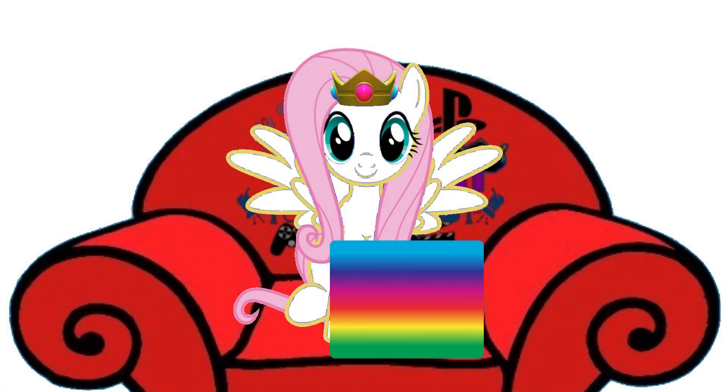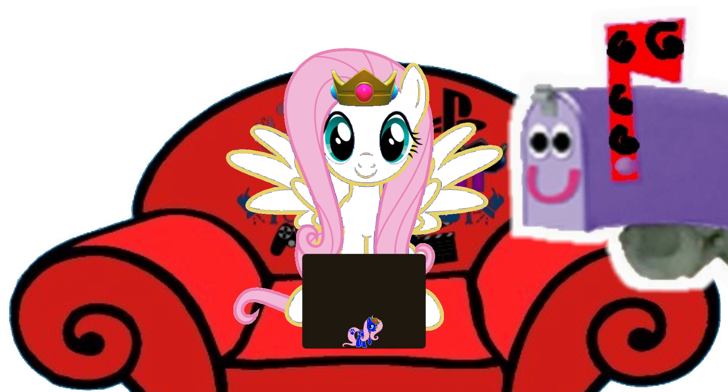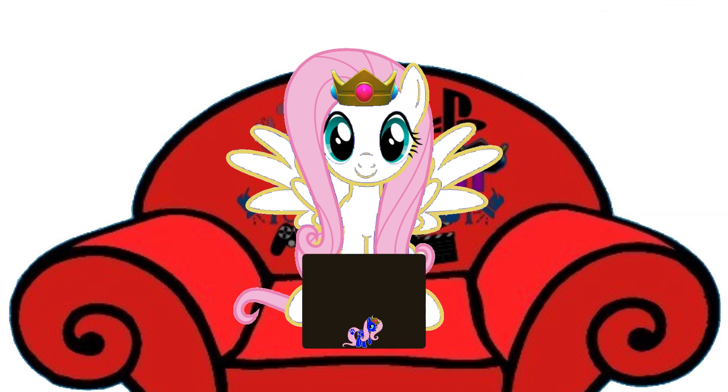Merry Christmas to you too. Wow, Mailbox! This is exactly what I wanted — I always wanted a flag warmer. I really appreciate this gift. And, speaking of which, I have something for you! Oh, for me. Thanks, Mailbox. Well, would you look at that! A nice little present from Mailbox. Let's open it, shall we?